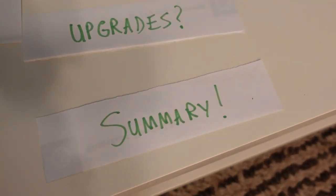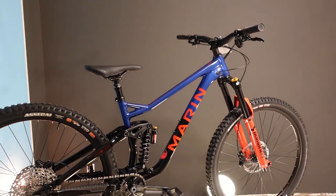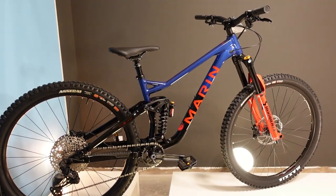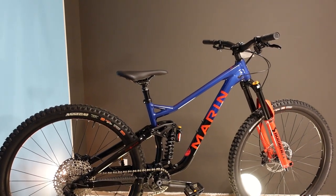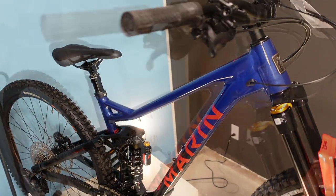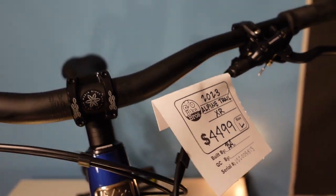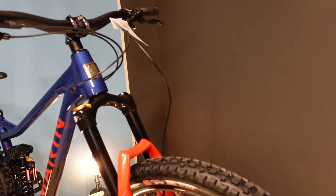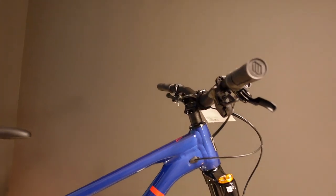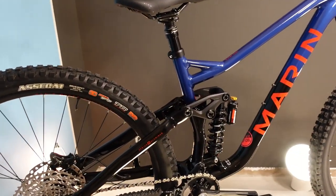In summary: if you have $4,500 and you're going to hit the chairlift, go shuttling, ride local trails, and want something that does a bit of everything — maybe throwing shapes off jumps while also going for trail rides — this is an awesome all-around beast of a bike. At $4,500 I'd be quite surprised if you could find a better deal at a bike shop, and it's a hard bike to beat even in the direct-to-consumer market.